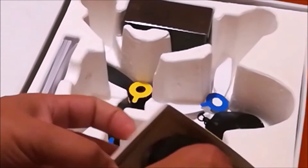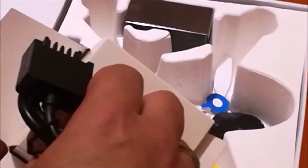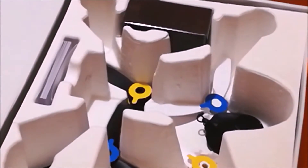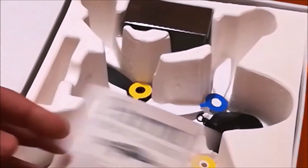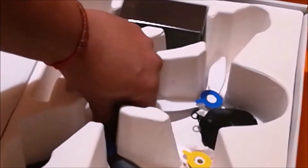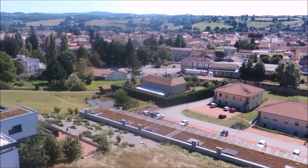On retrouve le chargeur pour la batterie, avec le petit outil pour les hélices. Il y a 4 chargeurs avec 4 prises différentes — français, chinois, etc. On retrouve aussi le manuel en toutes les langues. Et vous retrouvez 8 hélices renforcées dans le pack, ce qui vous donne déjà un jeu d'avance.